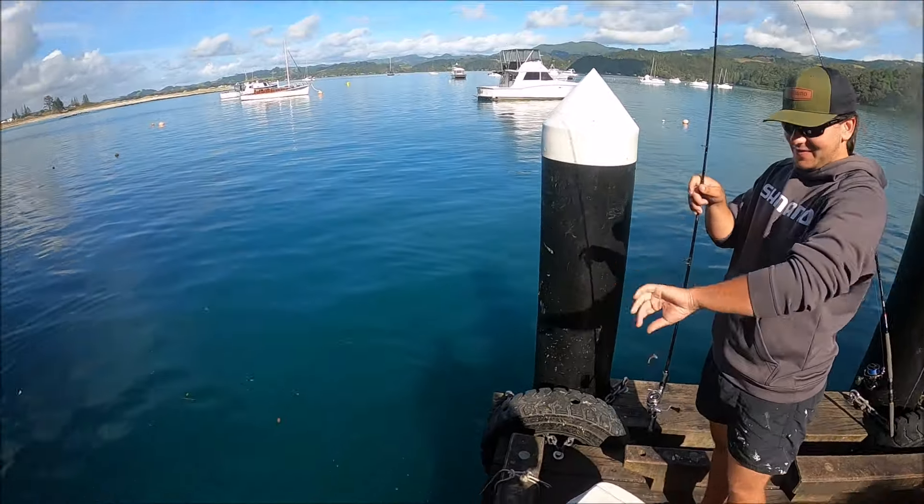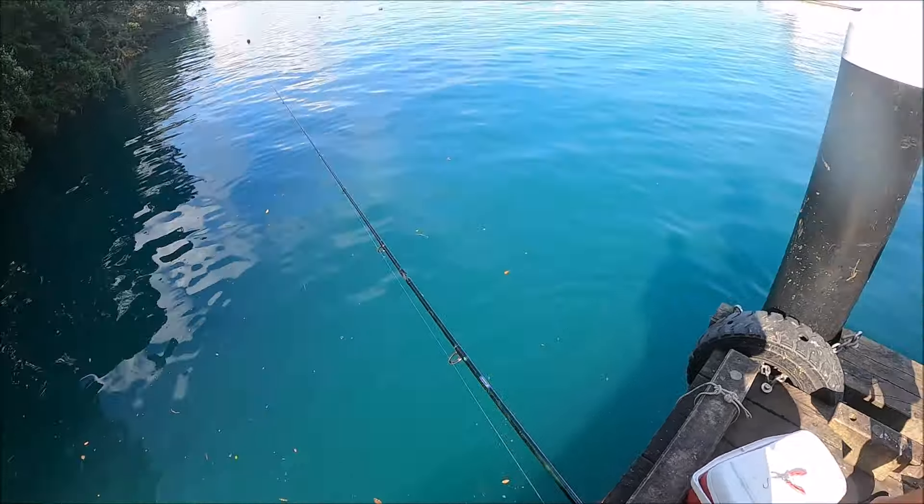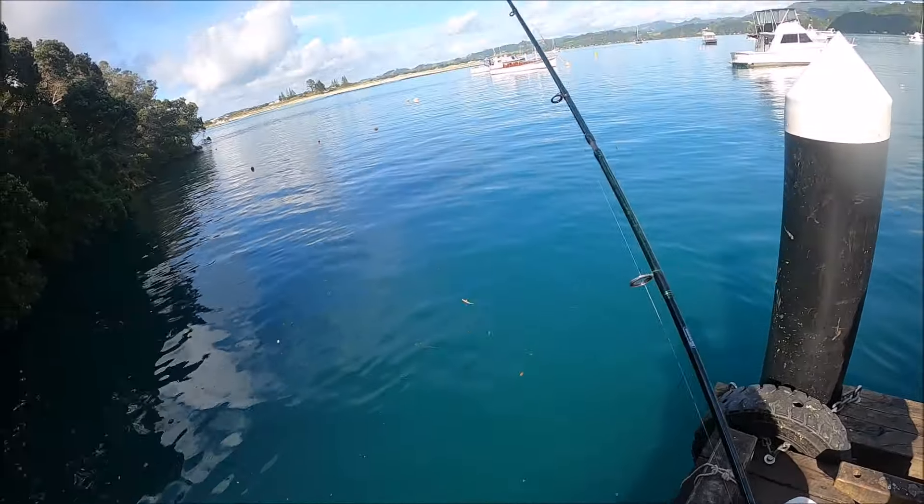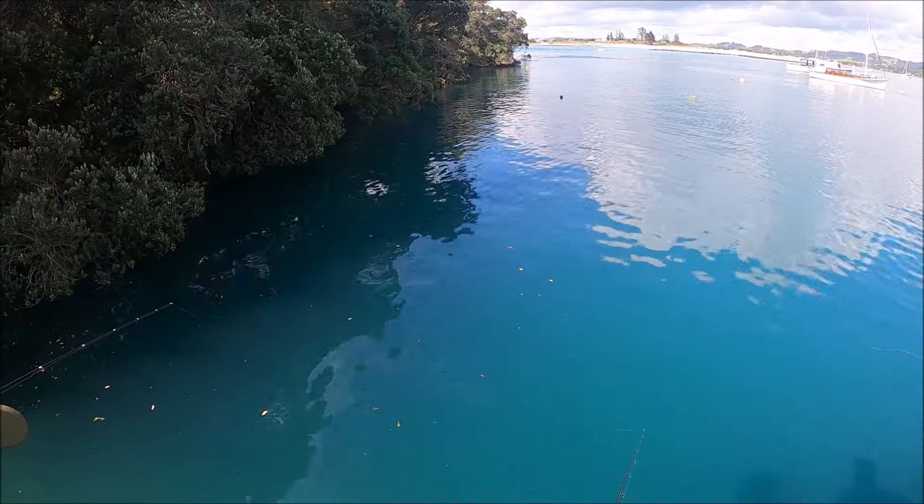You okay? Yeah, I had my glasses on. Lucky you had your glasses on. I'm going to scratch my lens. I prefer catching trevally on surf casting — at least you don't have to bother looking at them.